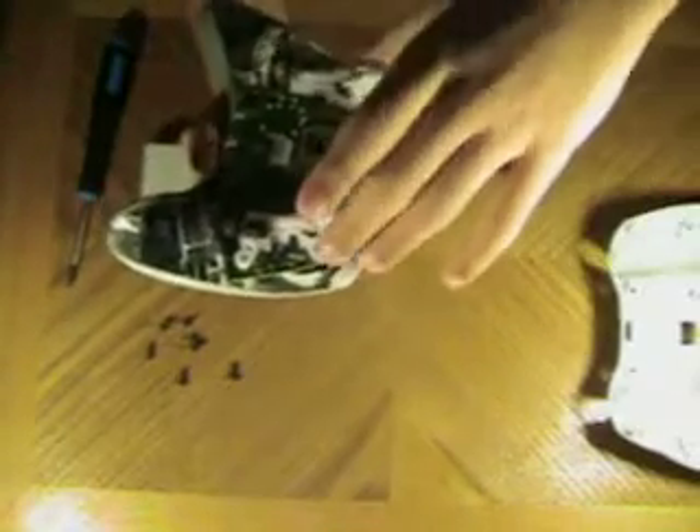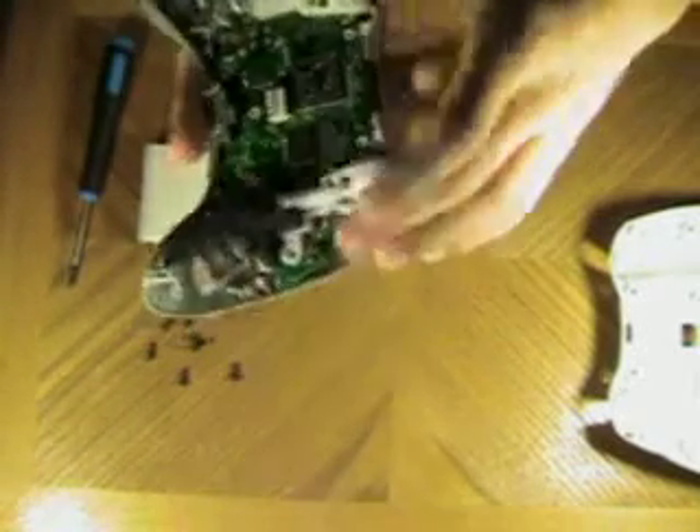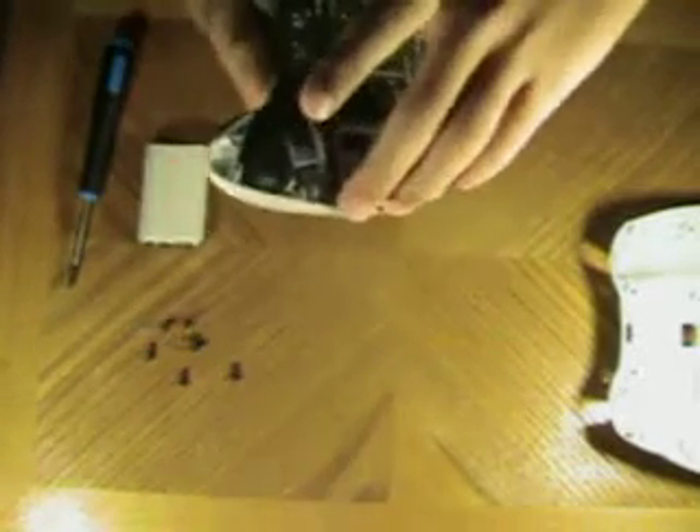Now you've got your circuit board — just lift that up. And you'll notice how dirty my Xbox controller is. Look at all that dirt. This is a really old Xbox controller.